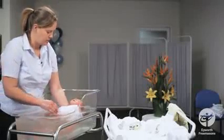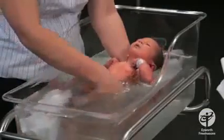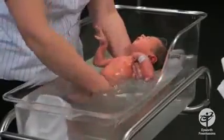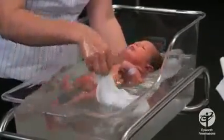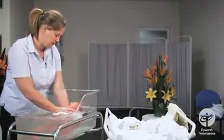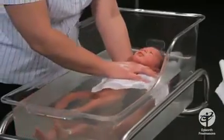Babies don't get too dirty, but the dirty spots they do tend to get are around their neck, under their arms, and obviously in their groin area. You can either run a finger around those areas or use a face washer. Talk to your baby, reassure him, and just let him have a nice float. If he is relaxed, you can let him stay there as long as he is warm.